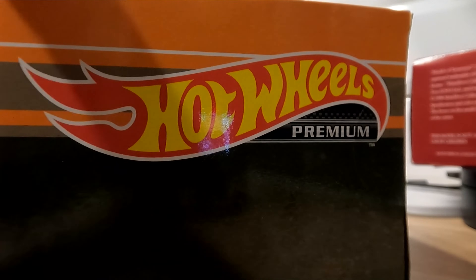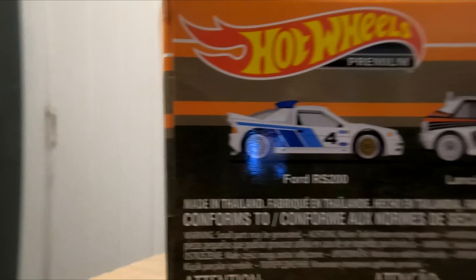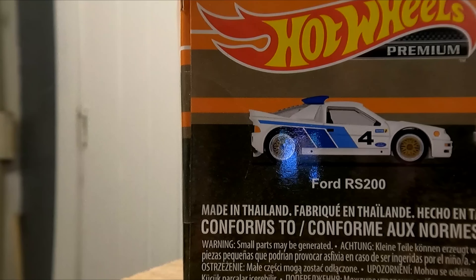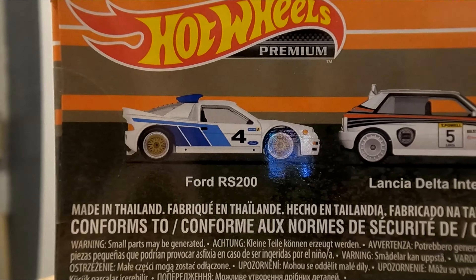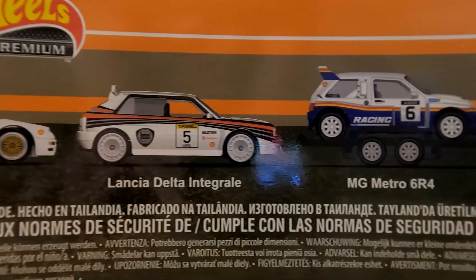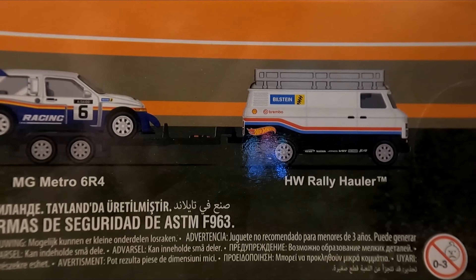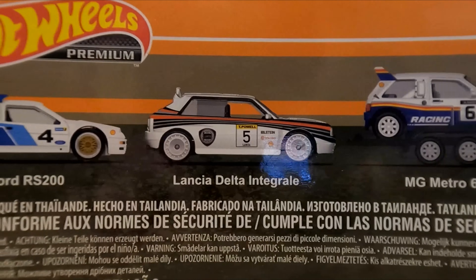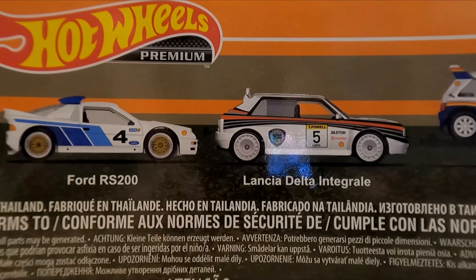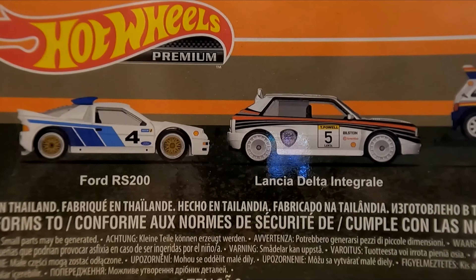Nothing special on the sides — orange and black livery. We've got our Ford RS200, Lancia Delta, MG Metro 6R4, and the Hot Wheels Rally Hauler. And all the usual safety disclaimers here about conforming to California hazard safety rules, which doesn't affect us in Europe whatsoever.